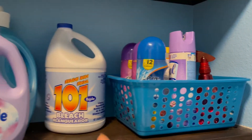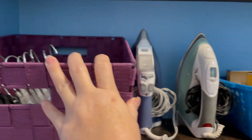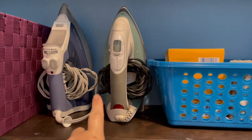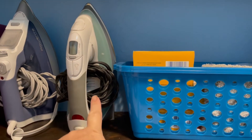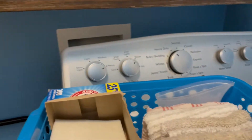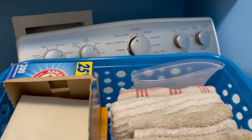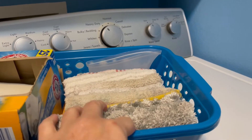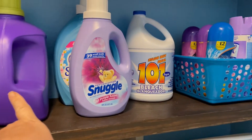First I wanted to show you guys how I keep all my stuff and products for my laundry. Over here I put all my hangers, and then of course my his and hers iron — he likes that one and I like this one. Over here I put all this — it's for the dryer — and I keep all of these in one basket so if I need one it's really easy to grab.